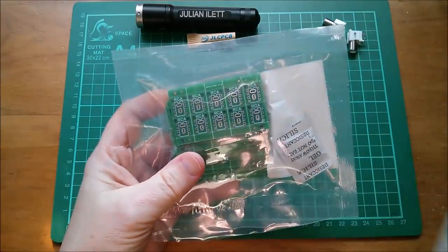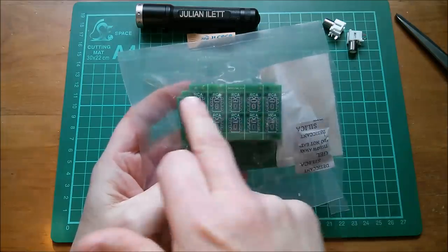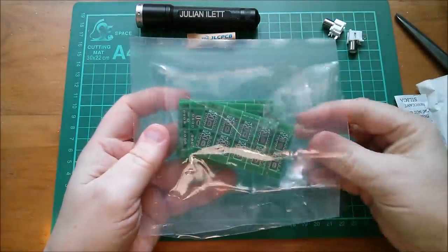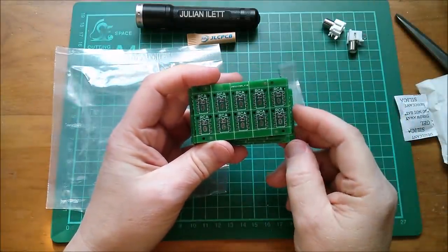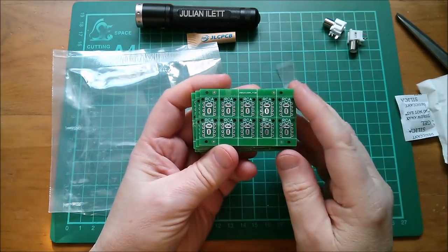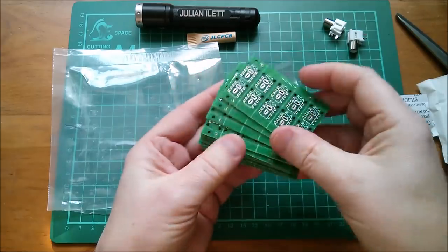I didn't go crazy with the panelising - I just went for a 5x2, so 10 items per board. I also requested these edge strips. That gives me 10 of my little tiny PCBs, and they really are small - I think it's 11mm by 13mm. 10 per panel and 10 panels gives me 100 of these boards. And it doesn't raise the price hugely. The standard price would be $5; I think this was $9 something for 10 panels.